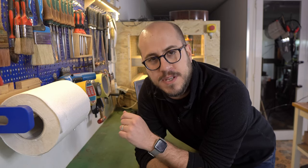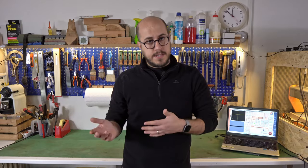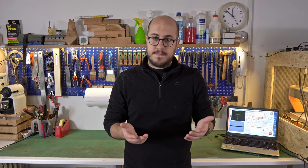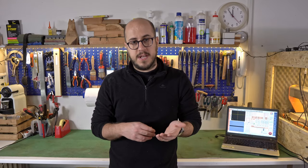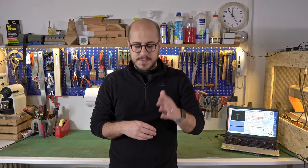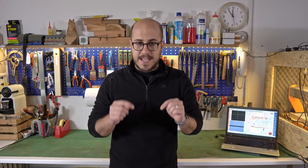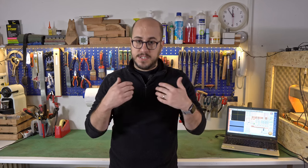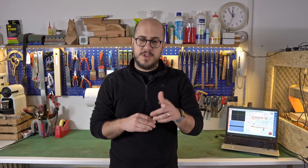Hello beautiful people and welcome to my shop. My name is Andrea Marcellan, but you can call me Andrew if you like. If you decided to click on this video, it's probably because you are a guitar player or maybe a bass player and you should know a lot of stuff about guitars. I've been working as a professional luthier for the last 15 years and I'm still learning new stuff every single day, which is exactly why I decided to create this new YouTube channel — I'd love to share the stuff I know with you guys.